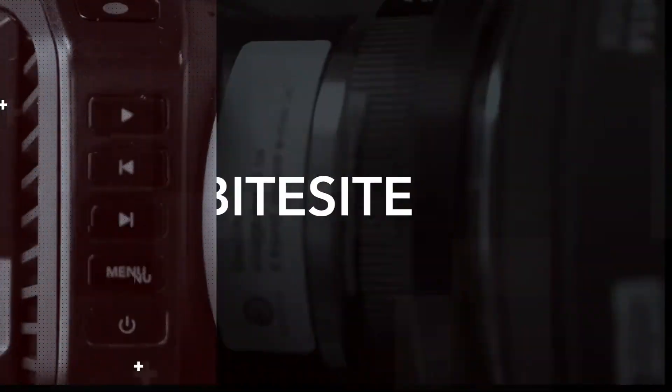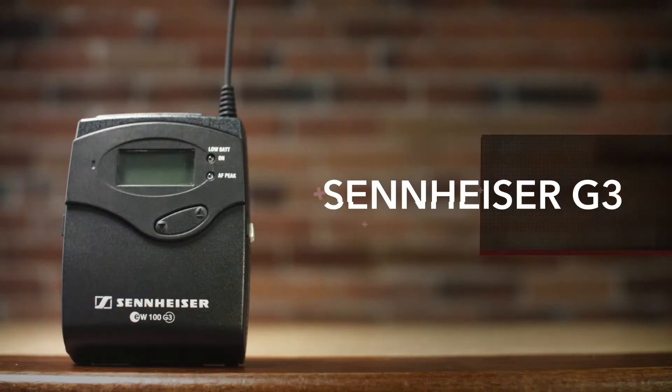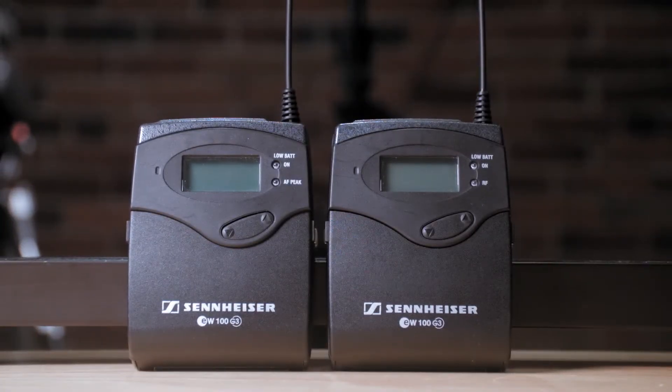In this episode we're going to cover our Sennheiser wireless G3 lavalier microphones. The G3 wireless system deals with the packs that are used to do the wireless transmission, and the lavalier microphone is a separate microphone — we're using the ME2 omnidirectional microphone.